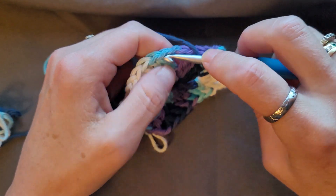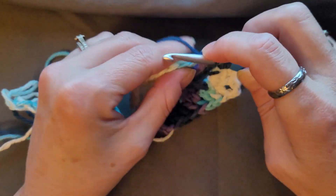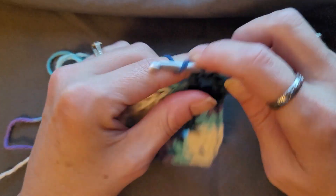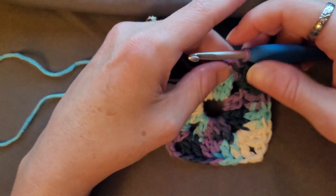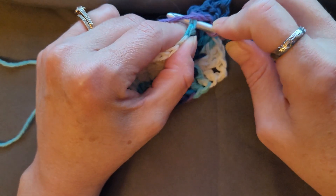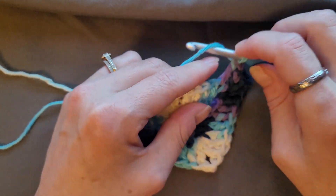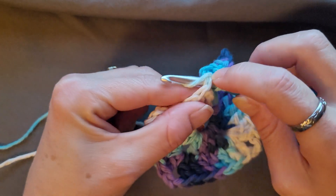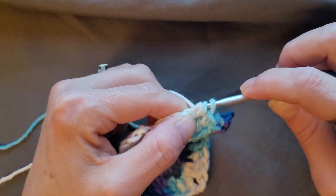Then go into the corner where that chain two space is and do two double crochets — yarn over, insert your hook, pull up a loop — chain two, two double crochets. Then one double crochet in the next four double crochets: yarn over, insert your hook, pull up a loop, yarn over, pull through two, yarn over, pull through two. That's one, two, three, four.